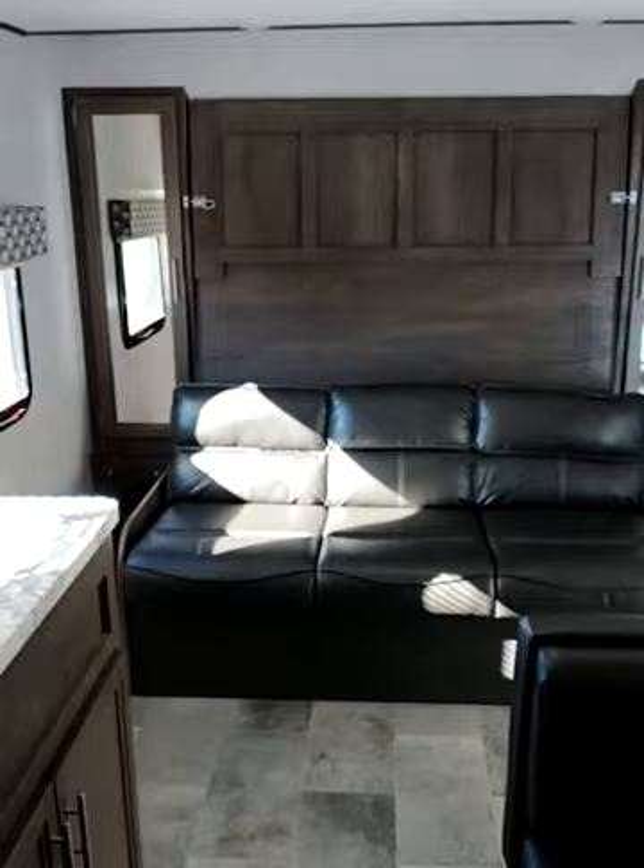Very nice. Nice Murphy bed. That's a 1705 RB.